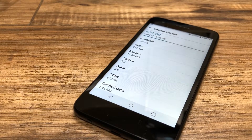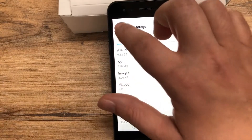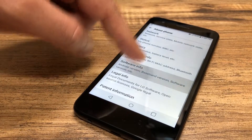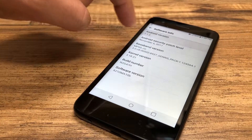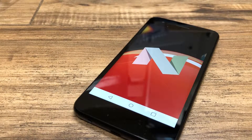Looking at the storage, 6.67 gigabytes are already used out of the 16GB internal storage, leaving you 9.33 gigabytes free. Going into the software info, the phone is running Android 7.1.2 — which is the same as the Aristo 1, so not a major difference there.